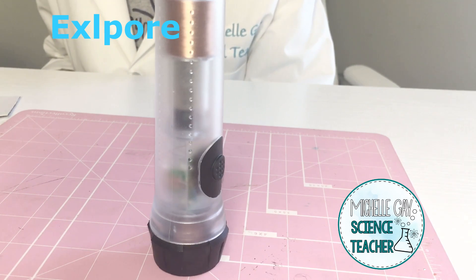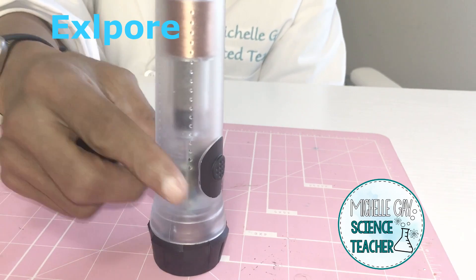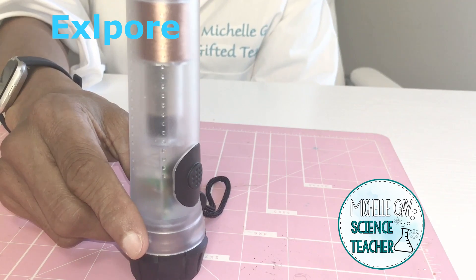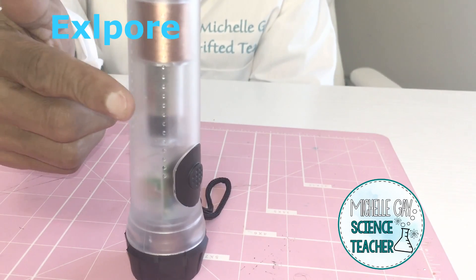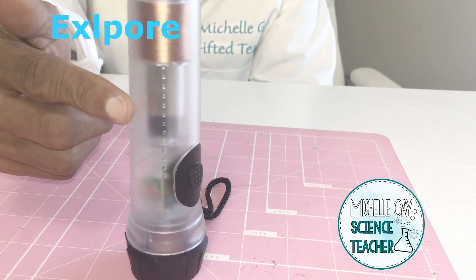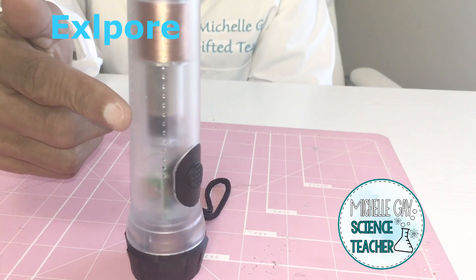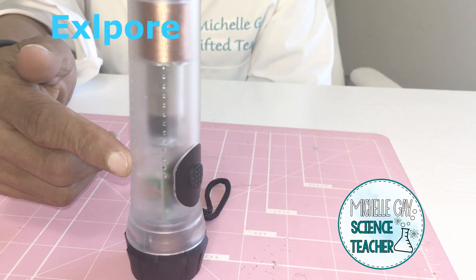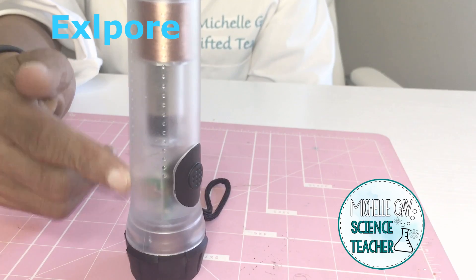In part one of the explore we're going to look at a hand generator. If you observe the hand generator you notice that there is not a battery on the inside, but there is coiled copper wire and a magnet. When we shake this hand-generated flashlight, the magnet passes through the coil and connects to produce electricity and get a current flow.